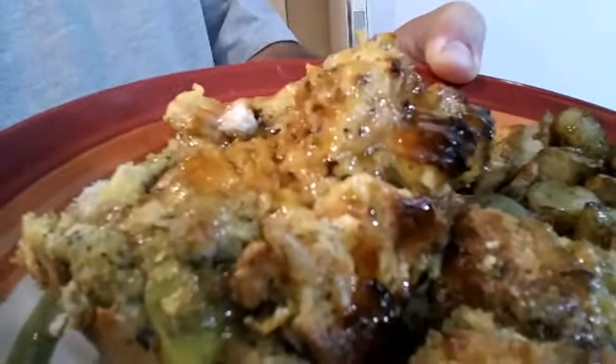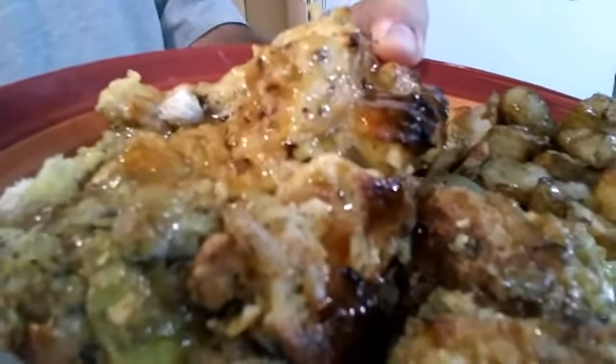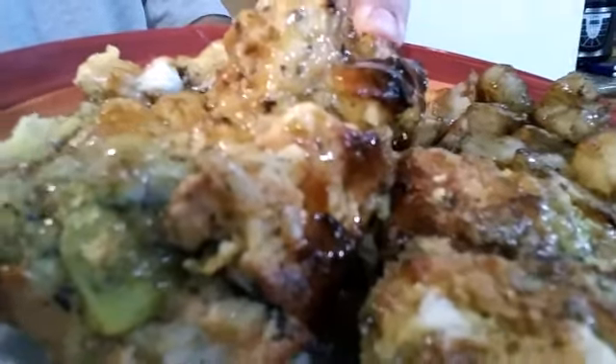That right there is the old buns that I said I was going to use and make French toast out of. I'm going to go eat this stuff before it gets cold, and when I come back, I'll tell you how I did it.